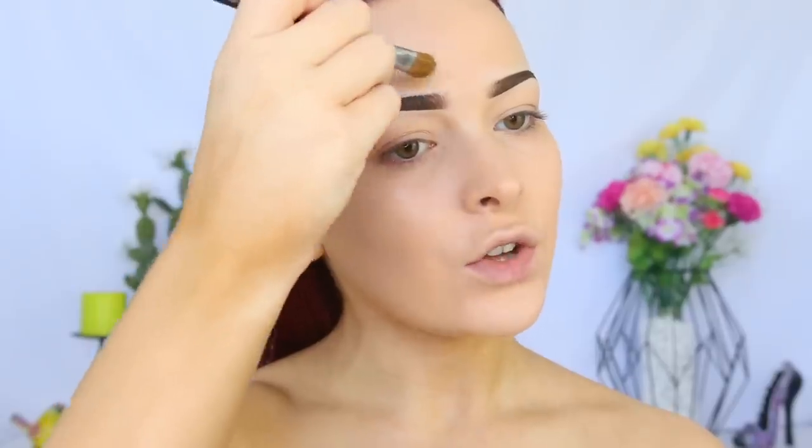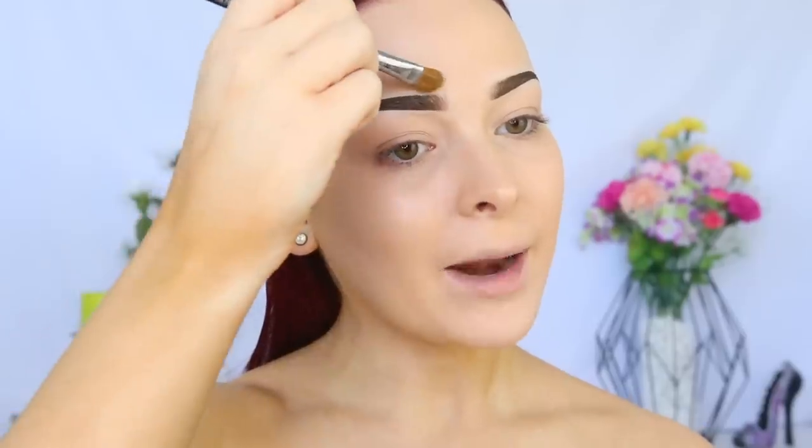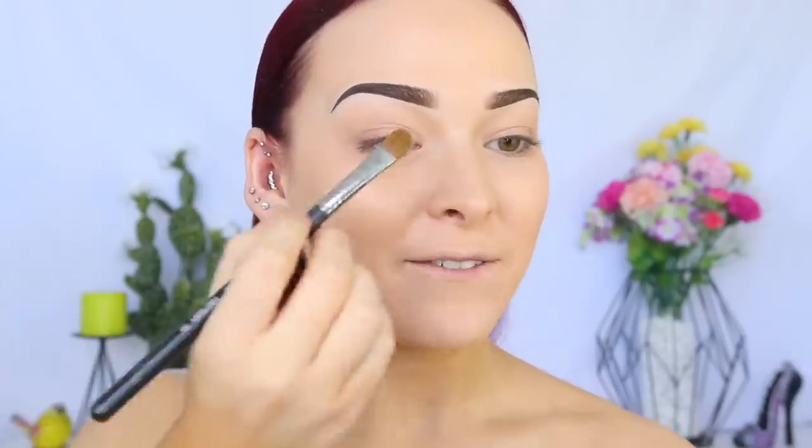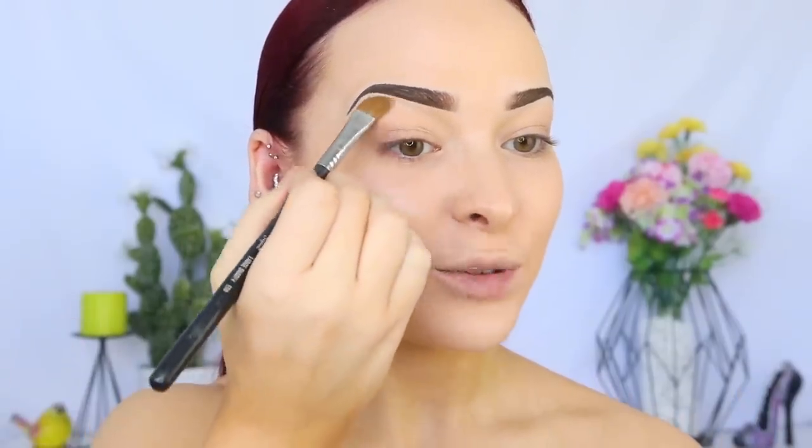When I use loose glitter, I always start with my eyes first, as glitter gets on the face and you want to be able to remove that. But I'm going to be using liquid glitter today, so I think I should be fine. I've taken a chance by doing my face first, but I should be all right.